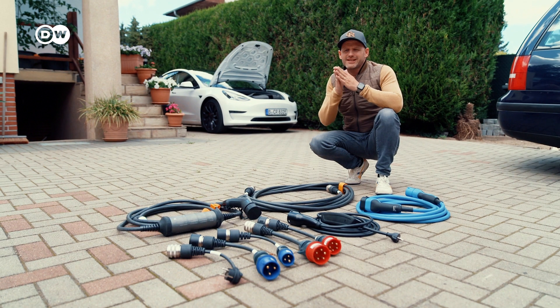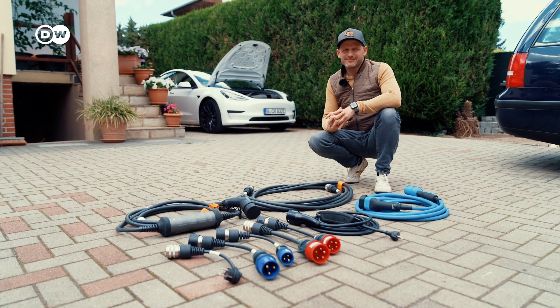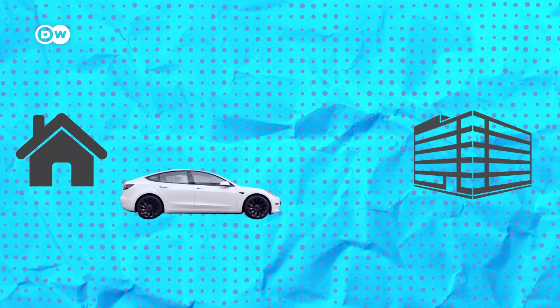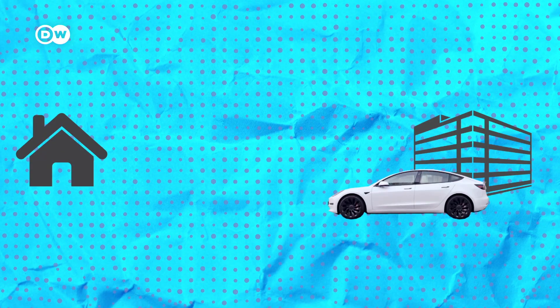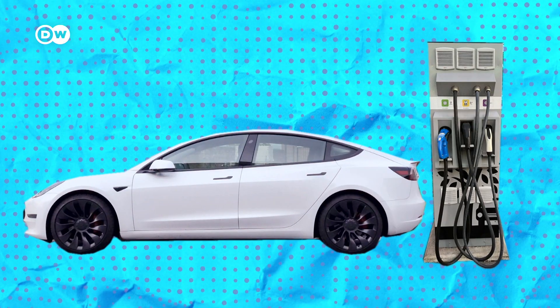That is the whole setup I'm traveling with to avoid range anxiety. I have all of these cables because I'm constantly on the go, driving all across Europe in an EV. But chances are that if you just drive from home to work and back, you won't need to rely on anything other than public chargers, some of which have their own plugs and cables.